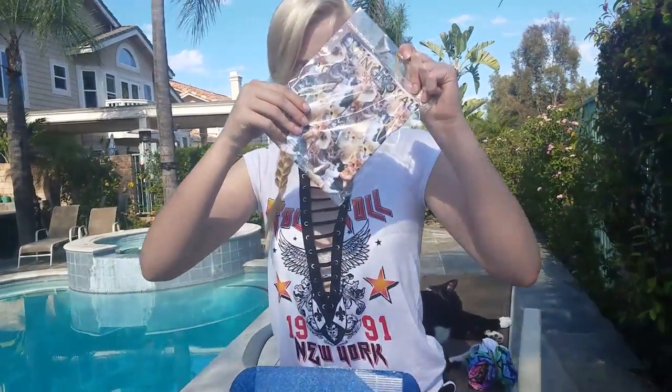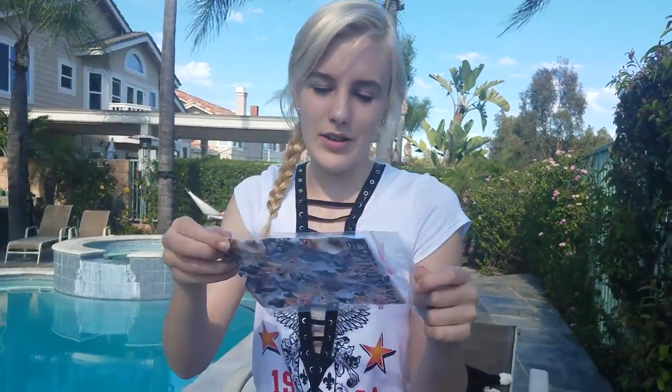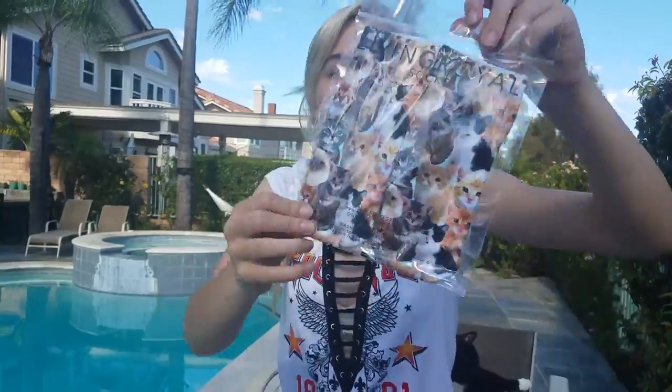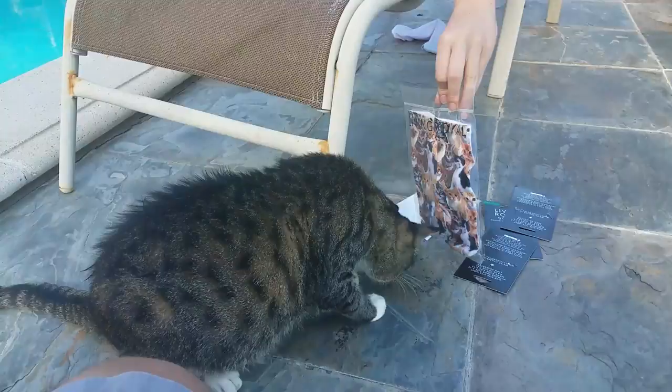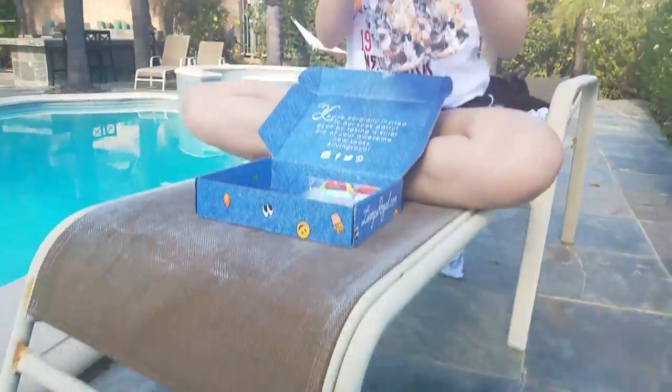The next pair are — I don't know what kind of socks these are, like the really low ones — but they're cat socks! Look! It's you! He doesn't care.